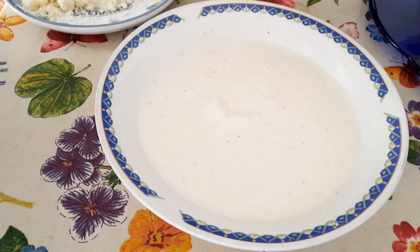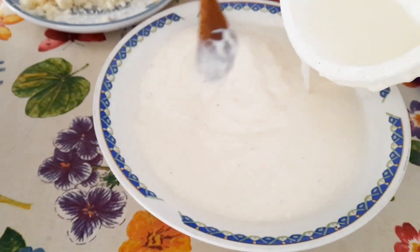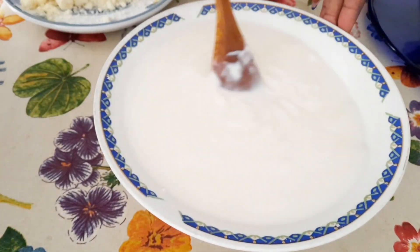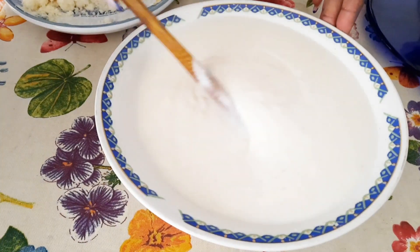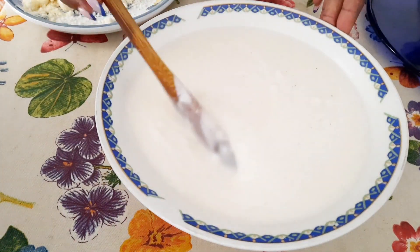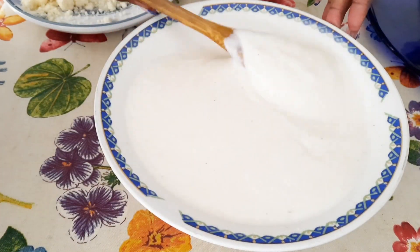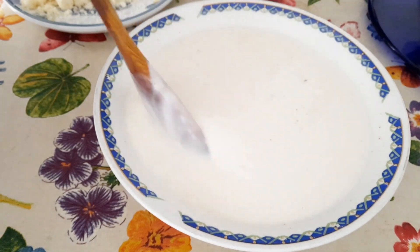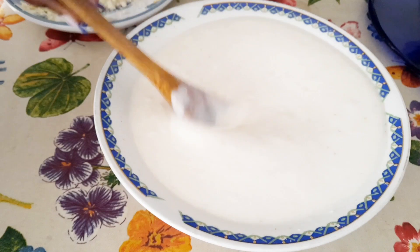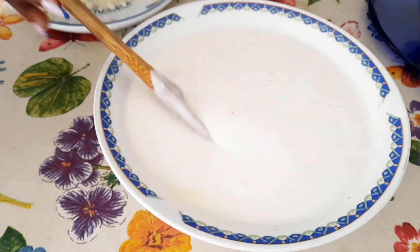To make my bechamel I use the following ingredients: butter, flour, fresh milk, and nutmeg. I have already done a tutorial on this in one of my videos, so you can find it on my channel. I am making sure there are no lumps in this bechamel, which is why I keep turning and turning to make it uniform.